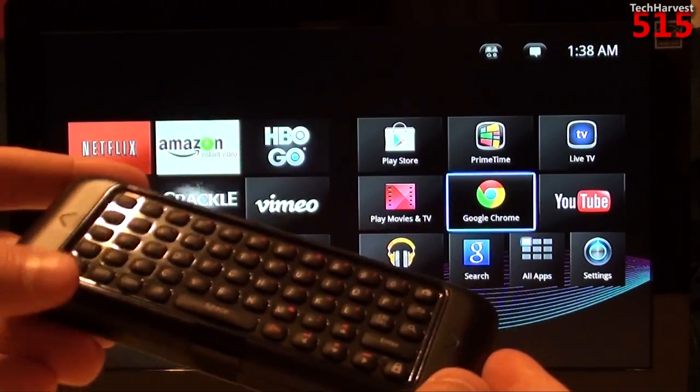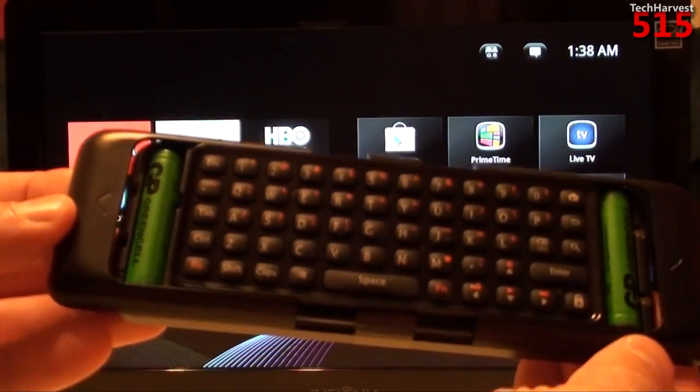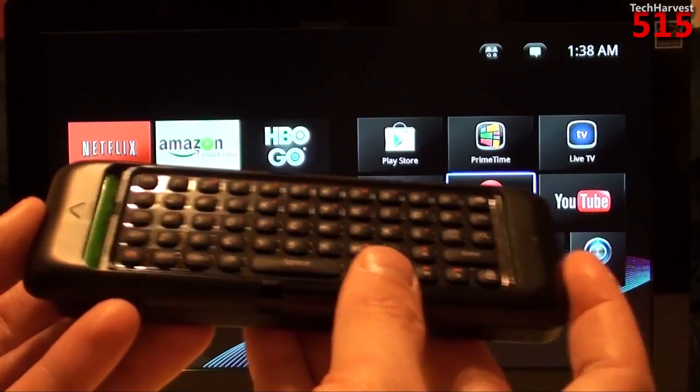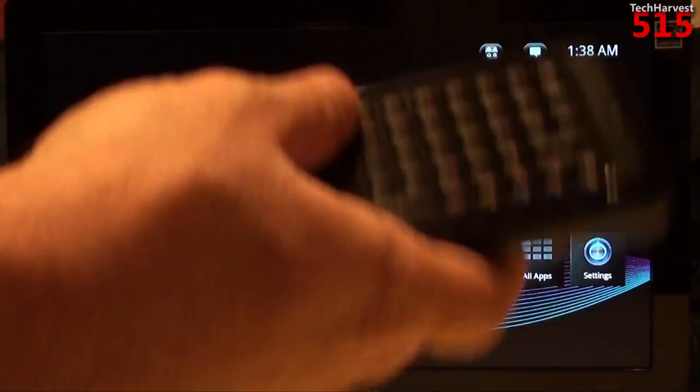One thing that's interesting about this remote is where the batteries are. You see them on either side, and you just push the panels back to close it down. There are a lot of good ideas in this remote.